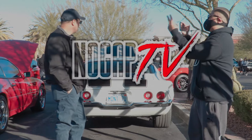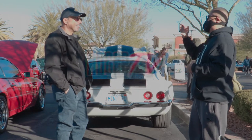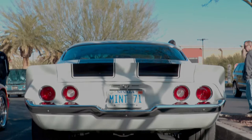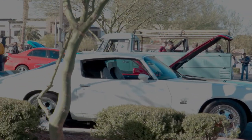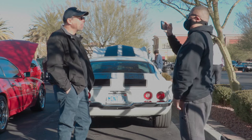Good morning YouTube! Chris Honda here with my friend Jim. We're going to be showing his 71 Camaro — a beautiful mint 71. We're just going to focus on that real quick. So Jim, tell us about your beautiful car. Tell us about how hard it was to restore this beautiful thing.